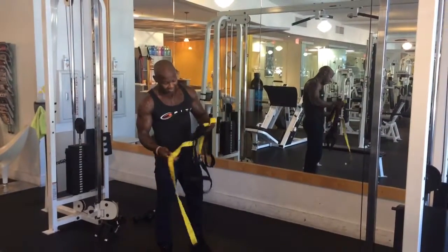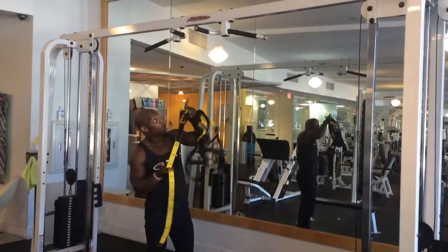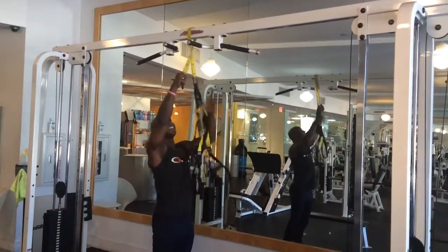Okay, next we're going to do a TRX alternating knee in. Find a pole, find something to hang it on, swing it on — really easy, hook it up.